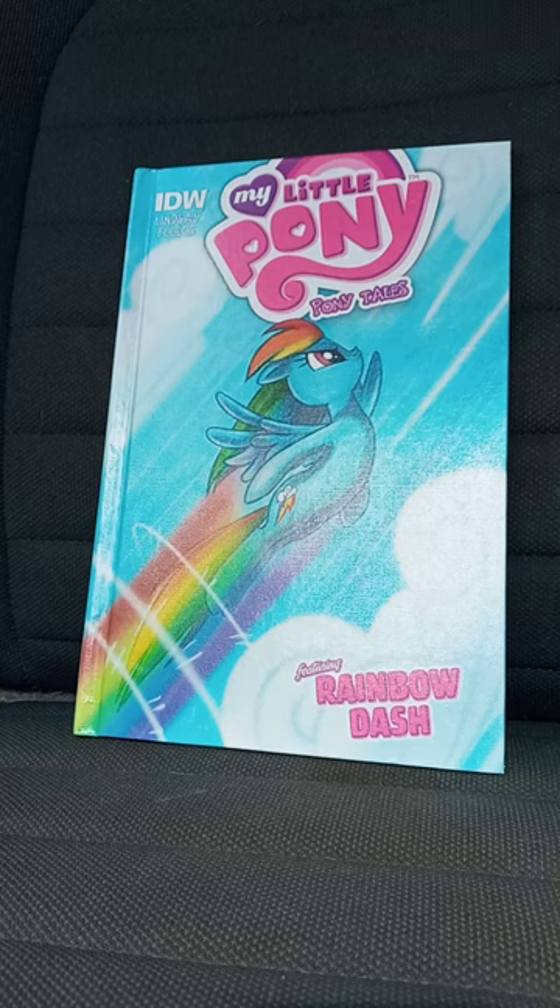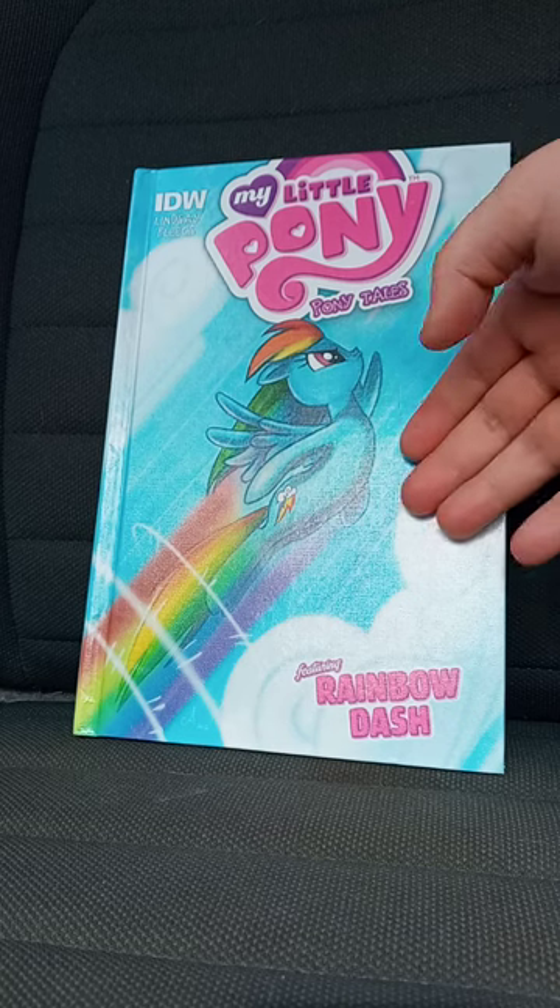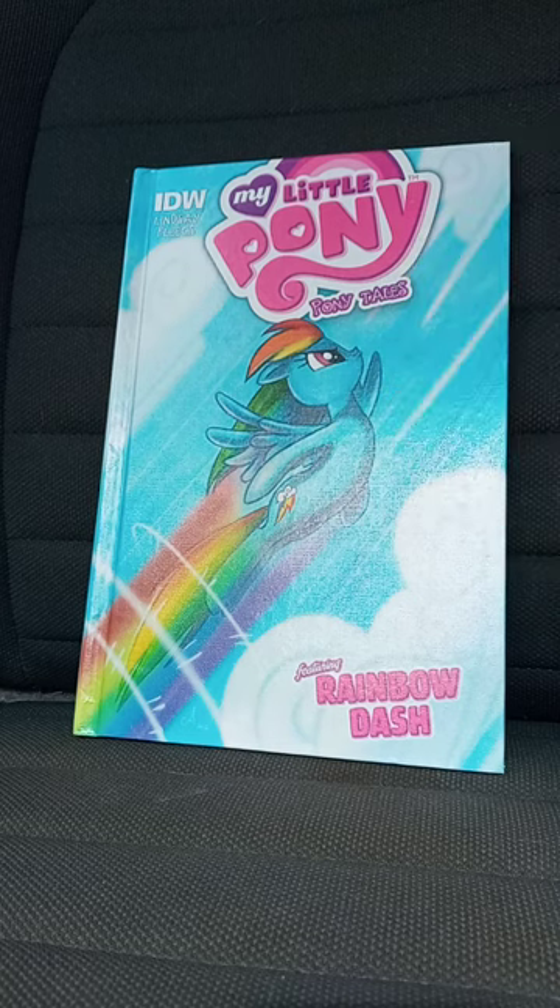I think the My Little Pony Ponytails comics — each character has their own comic, like Rainbow Dash here, Applejack, Rarity, Twilight Sparkle, Pinkie Pie, and Fluttershy.